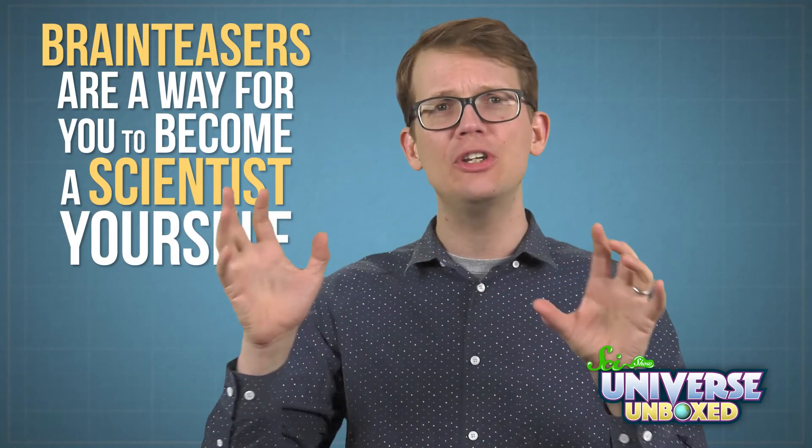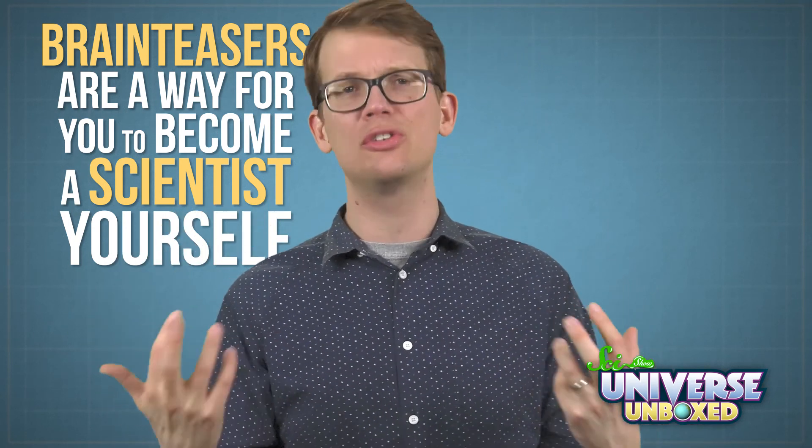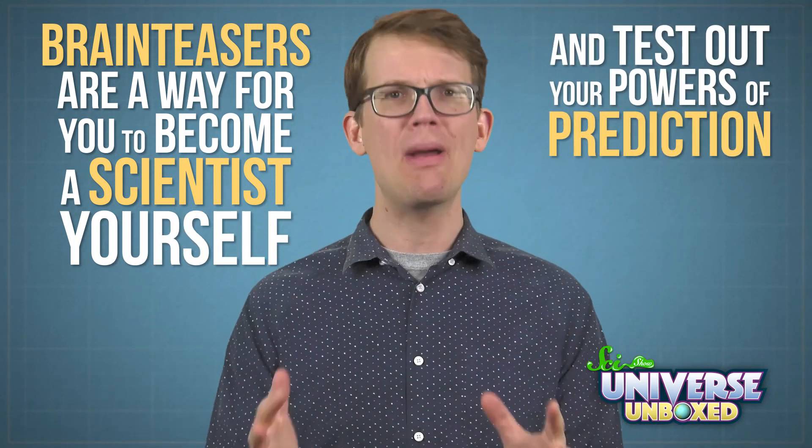We talk a lot on SciShow about different experiments and what scientists can learn from them. And one thing I really like about brain teasers is they're a way for you to become a scientist yourself and test out your powers of prediction. So, let's head to the lab and check out the balancing nail puzzle.